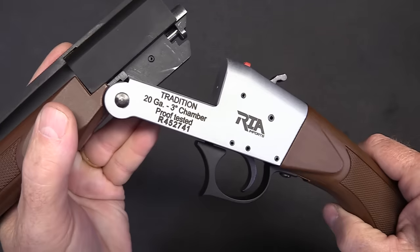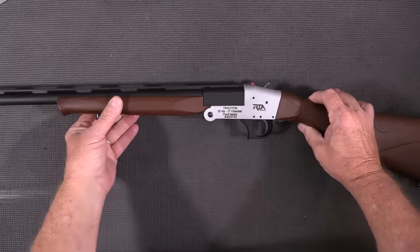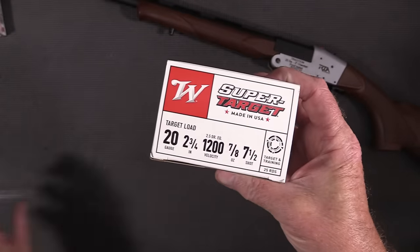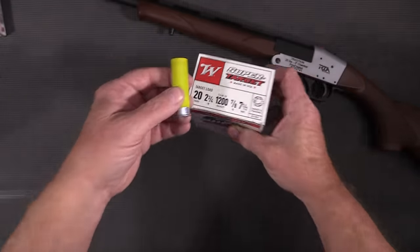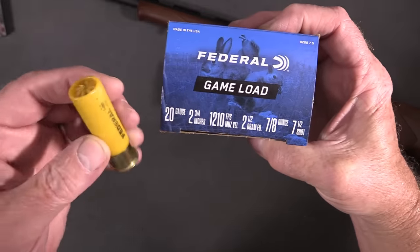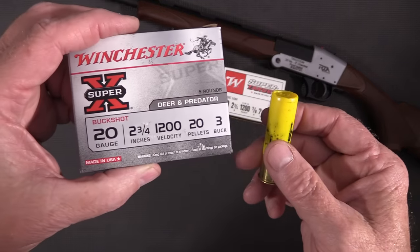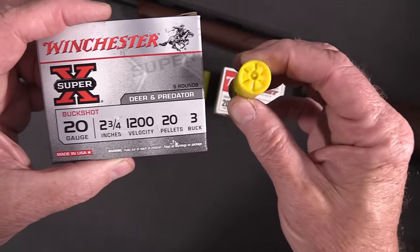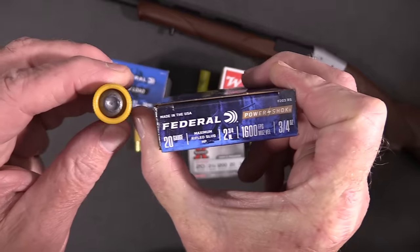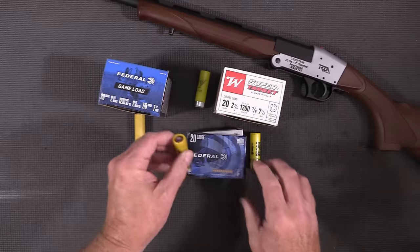So it's perfectly safe to carry loaded. Let's take a look at the ammo. I've got some Winchester seven-and-a-half shot, some Federal seven-eighths ounce, some three-buck with 20 pellets in here, and we're also going to shoot some slugs - this guy right here at 1600 feet per second. All right, it is time to shut up and shoot!